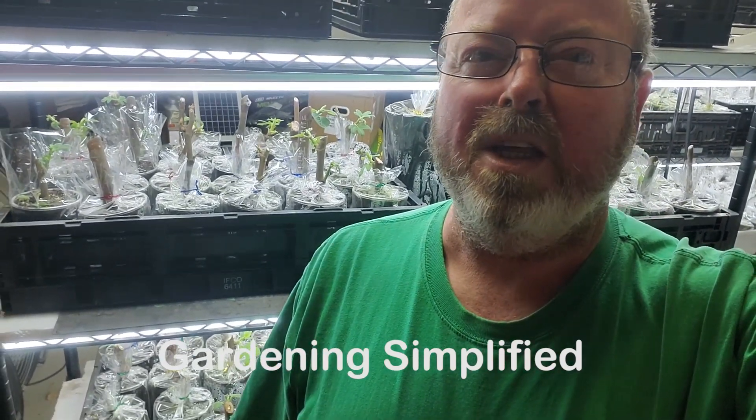Henny Hero Gardening Simplified. It's December 17th, and I was going to wait because I posted my last update video in the middle of the week, but things are just happening here so fast I've just got to do another one.